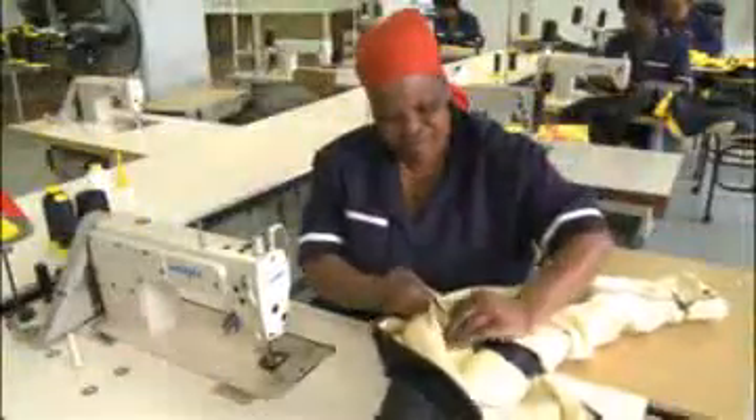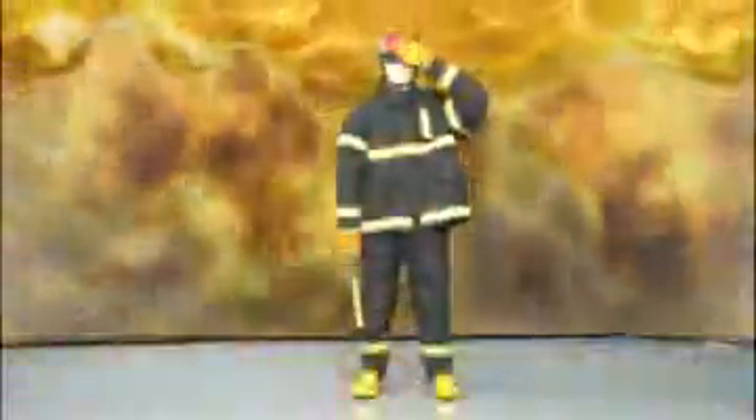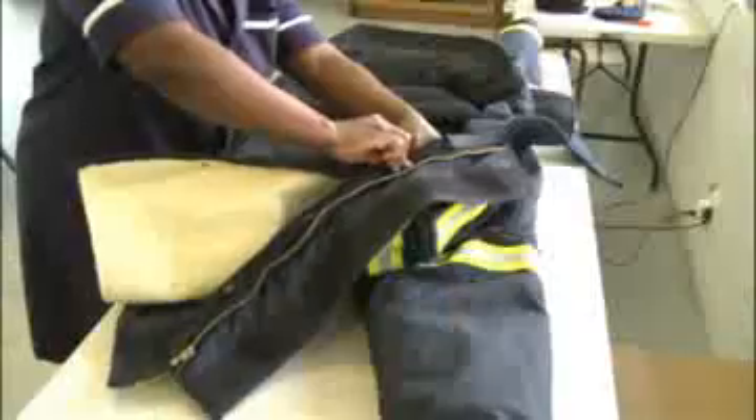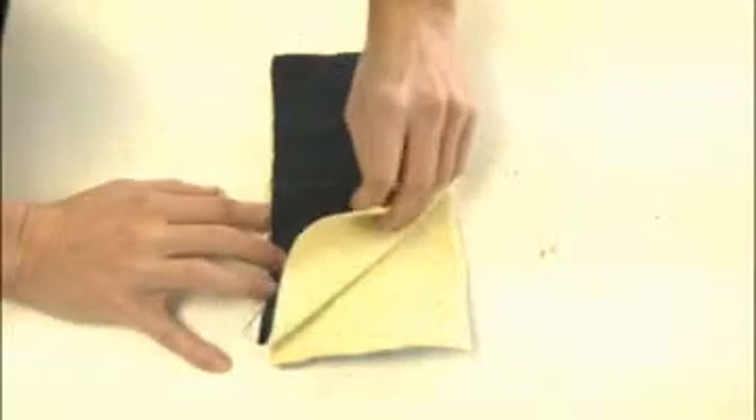Imperial Armor found that there was a need for high quality fire turnout suits. In response, we have introduced the structural fire turnout suit. The three-layer firefighting structural suit consists of NOMEX, the moisture barrier, and the thermal barrier.